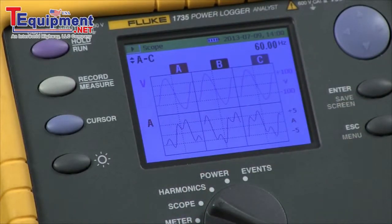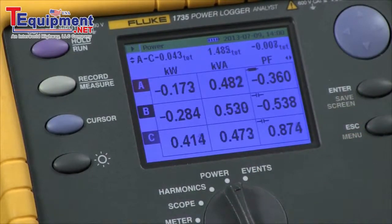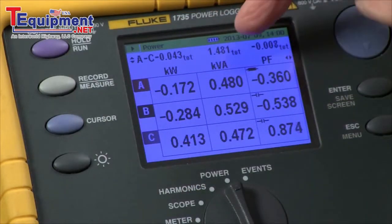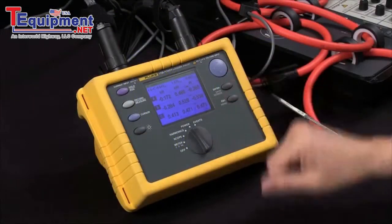Once I've done that I'm ready to go to the power screen. Now I've switched to power and my display is showing phase A, B, and C — kilowatts, kilovolt-amps, and power factor for each phase. That reading is constantly being updated and we can watch it on the screen.